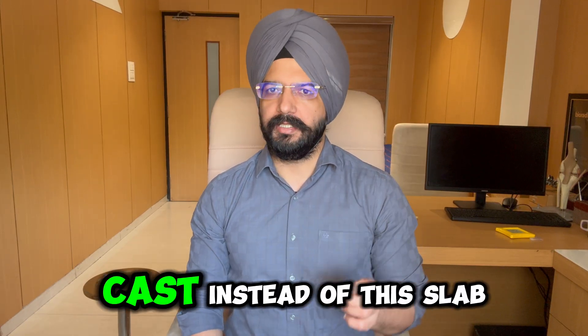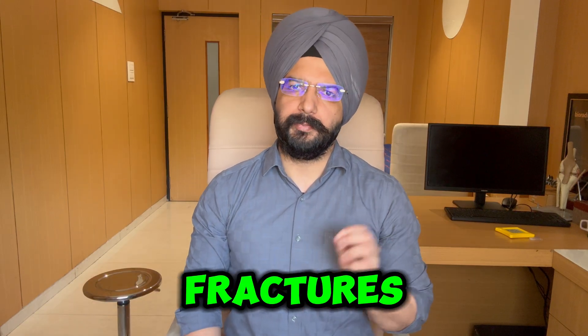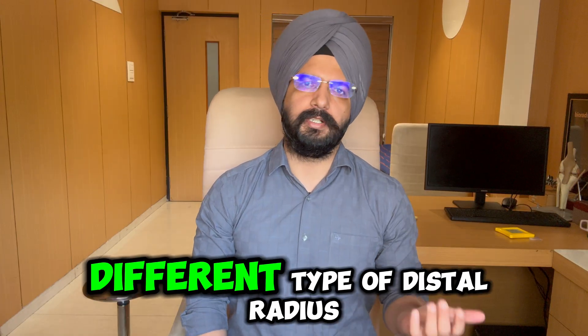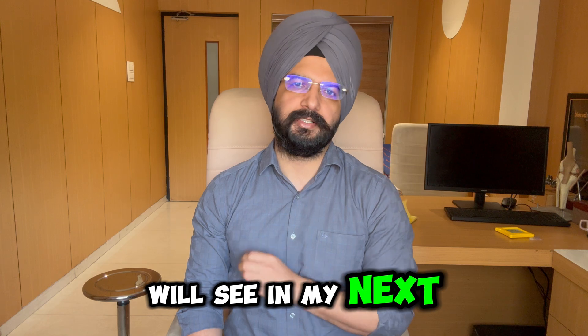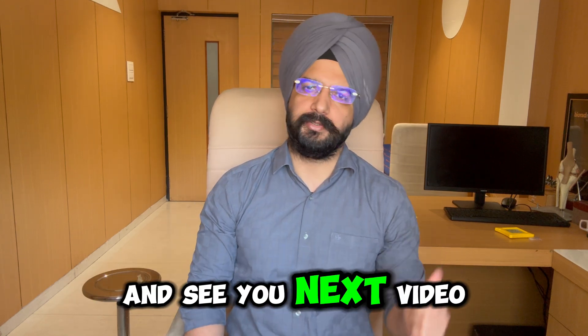Why didn't I apply a cast instead of the slab? Can all these distal fractures be managed like this, and how can we manage different types? So all these things we will see in my next video. Hope you liked this video — kindly like, subscribe, and share. See you next time.